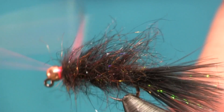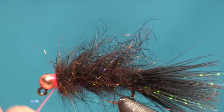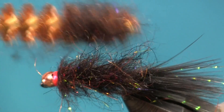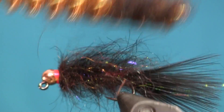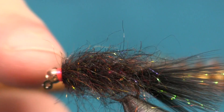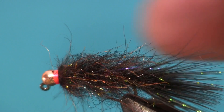Simple fly to tie — might take a little practice if you've never done the dubbing loop before. Now I'm just going to take my dubbing brush and brush this out to get those fibers nice and buggy. Be careful when you use a dubbing brush that you don't hit your hot spot or those fibers will fray. There you go — that's how it's going to ride in the water. It's a great looking fly and it's a fish-catching fly.